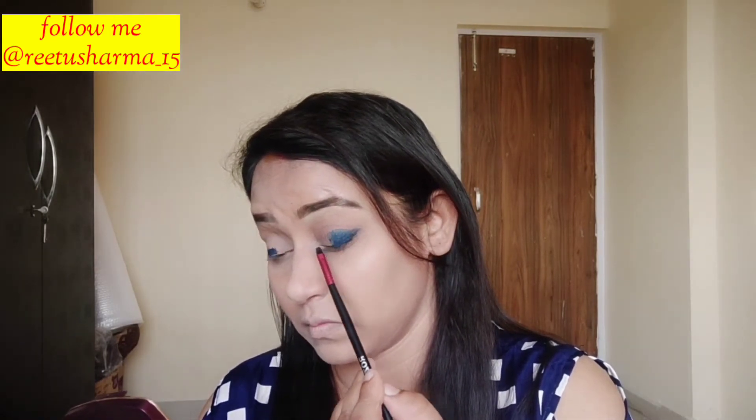After that, I used an eye shadow pencil and applied it with a brush. I blended it carefully with a brush so that it doesn't look harsh and the eyes look good. You need to blend it well so there are no hard lines.